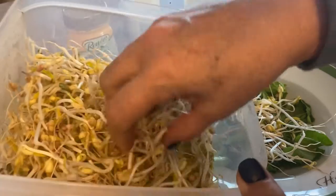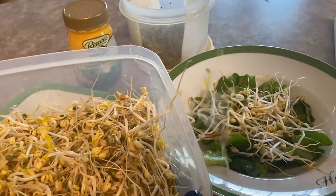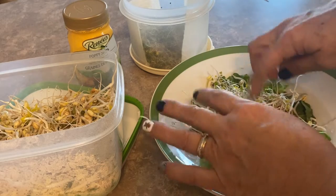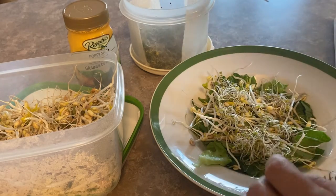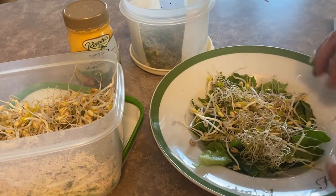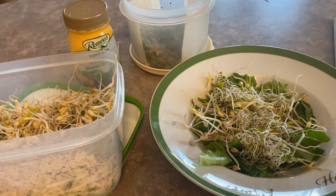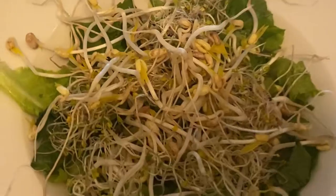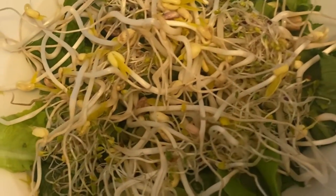You can keep your bean sprouts stored in the fridge for up to a week. I've been using them for my salads, cooked them up in a stir fry, and added them to some soup. I hope you enjoyed watching my video on how to grow bean sprouts without soil using cheesecloth. Please like, comment, and don't forget to subscribe so you don't miss out on the next video. Thanks for watching.